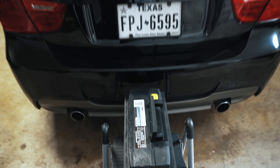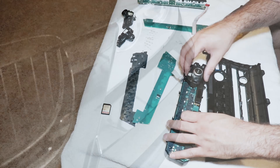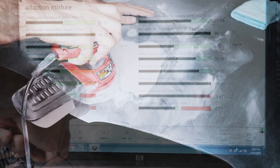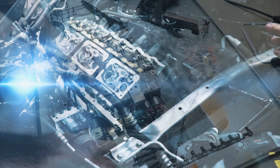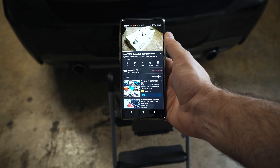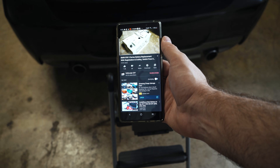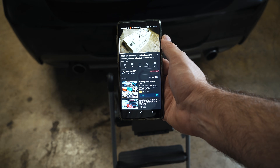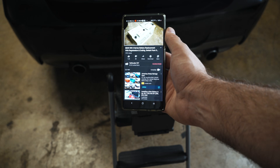Hey guys, thanks for tuning in. Today we're going to talk about battery replacement on your BMW. I made a video two years and eight months ago — 32 minutes, believe it or not — just to change your battery. It got 190k views, so a lot of people are looking for this. But there is an easy way to do this if you play your cards right, and that's what this video is about.